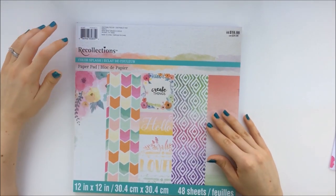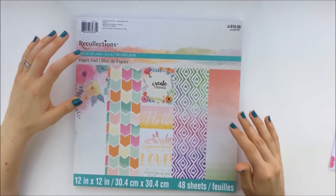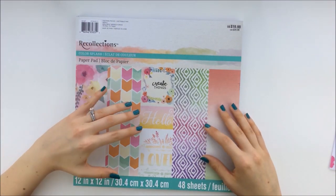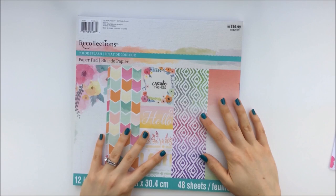And I'm going to be using scrapbook paper from Recollections. I really like the colors in here, so I thought it'd be pretty to make boxes out of these. I got this at Michael's.